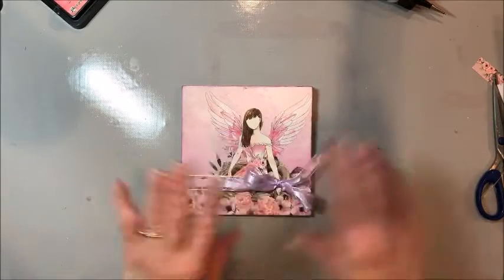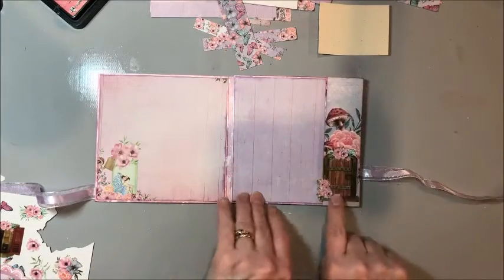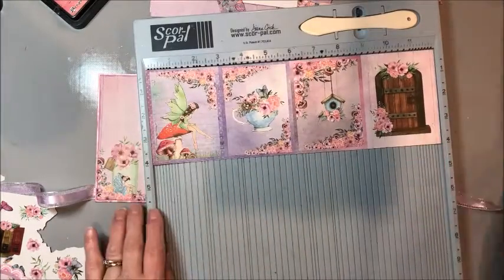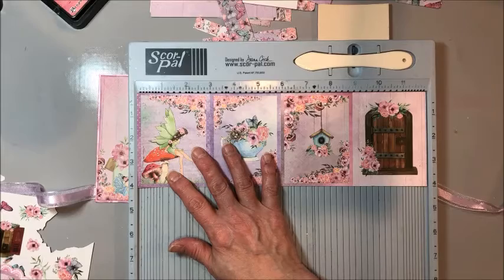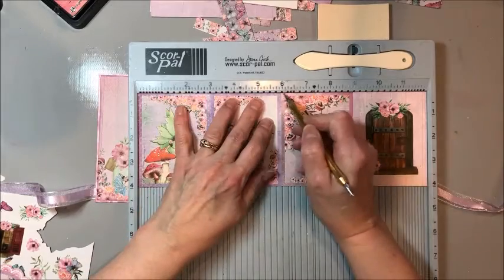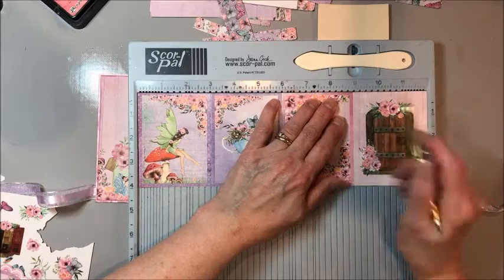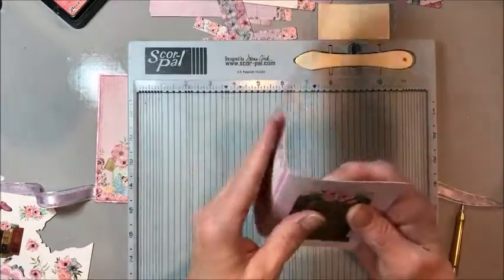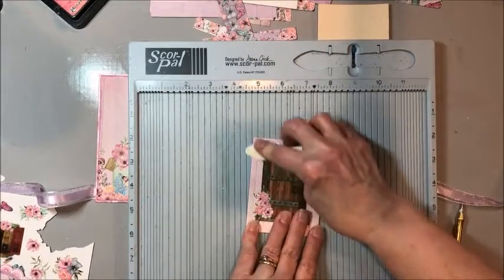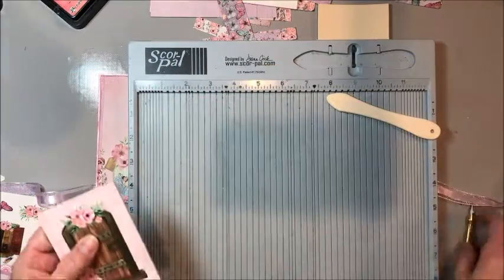Now we're going to make the little insert for our pocket. I've added this little fairy door down here — I cut a strip of the three by four images and we're going to put this on the scoring tool, score in between the images, and then accordion fold it and put it in the pocket. You've got room for four more photos in here plus these sweet images, which is really fun.